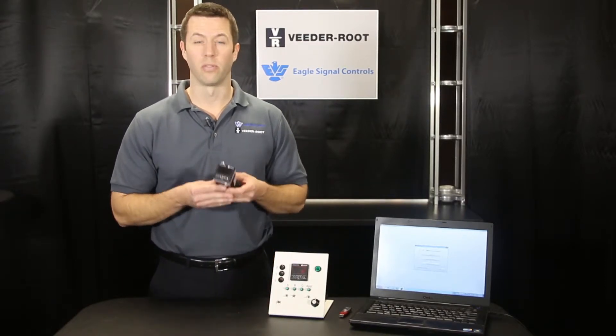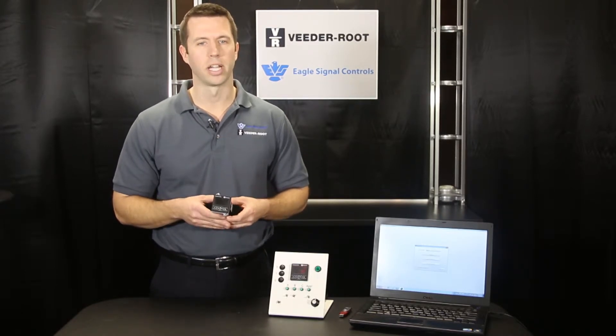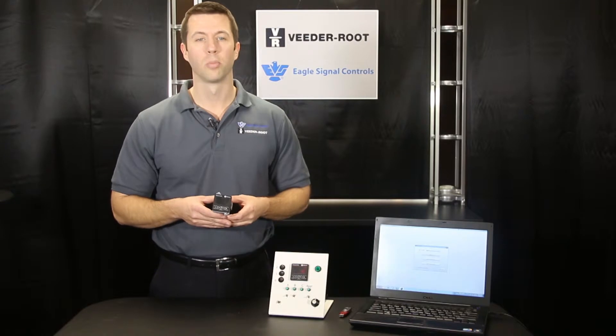The VersaCount XP is one of the fastest counters in the world. This single device can be used in any application requiring a totalizer, predetermining counter, tachometer, rate meter, or timer.